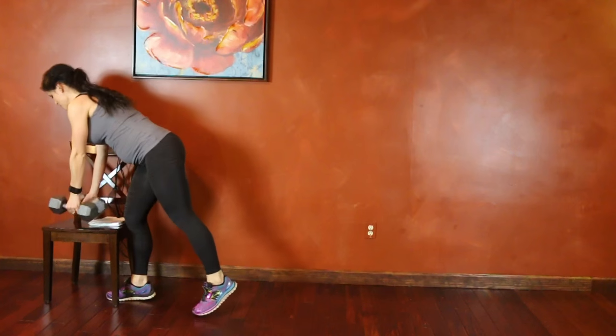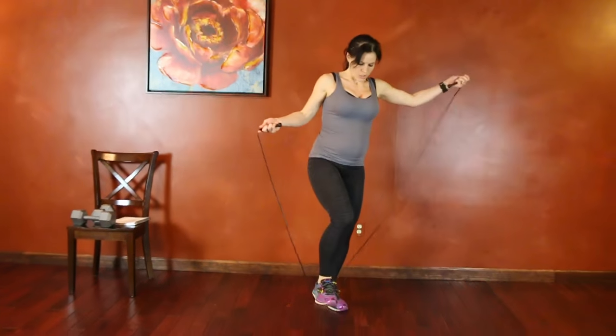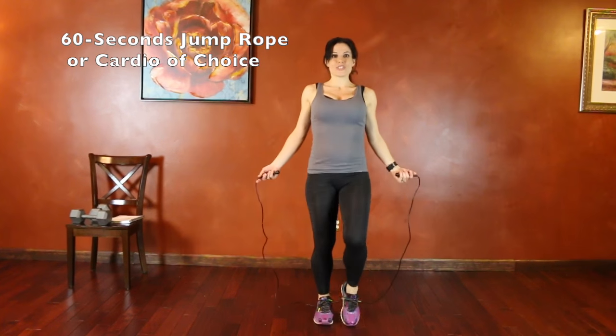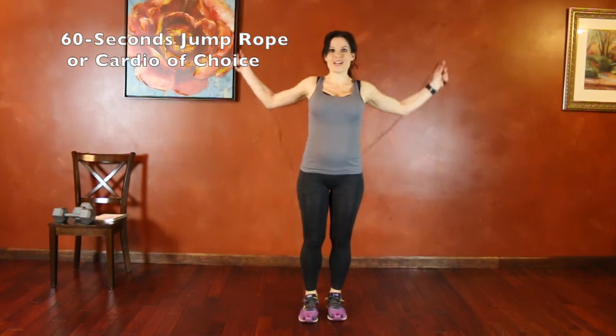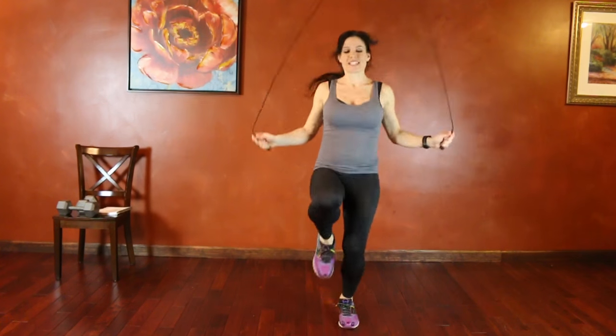Now we're going to be back to jump rope. We're going to switch it up this time and do high knees jump roping. For this one, you're going to lift your knees high and keep the core tight while jumping. Same thing — 60 seconds.